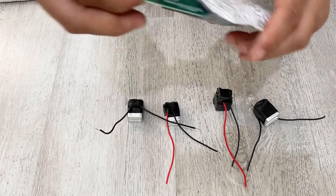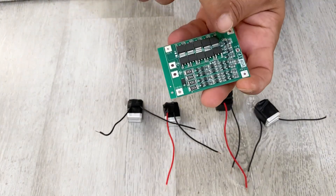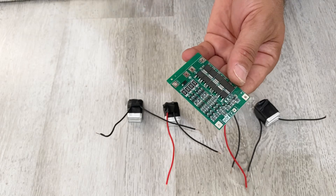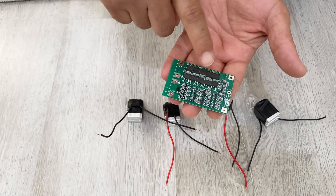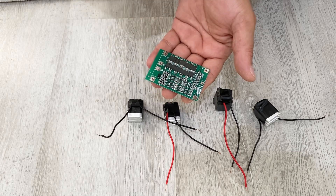Let me show you the module I'm going to use. This is a four-cell, 40-amp balancing charging module. According to this diagram, you can connect your cells to this module. Now let's connect the cells to the module and complete our battery pack.